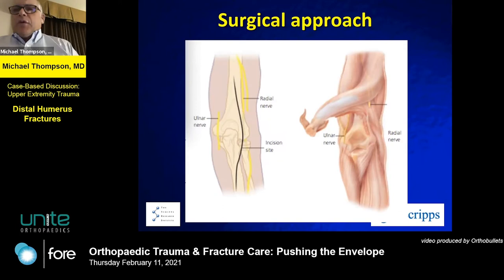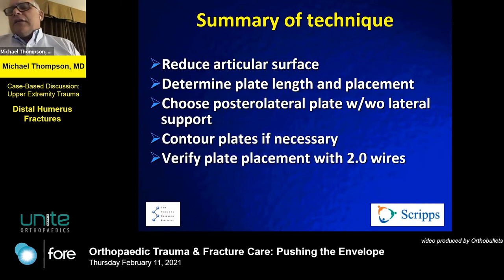Here's a typical approach. The utilitarian approach to the elbow gets you virtually everywhere you want to be — pay attention to the neurovascular anatomy to protect it. That slide demonstrated an olecranon osteotomy, which works very well and gives you a good look, though it adds some complexity. If you're confident and there's not too much central comminution, you don't have to take off the olecranon — you can approach it medially and laterally. The goals are to reduce the articular surface, determine length, and get stable fixation. You can pre-reduce and stabilize with K-wires.